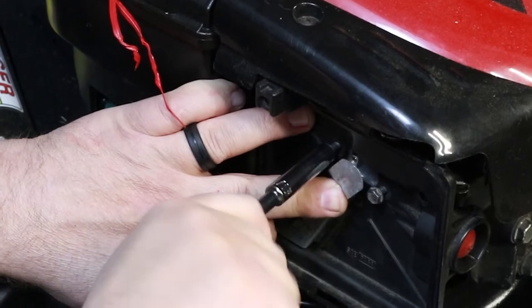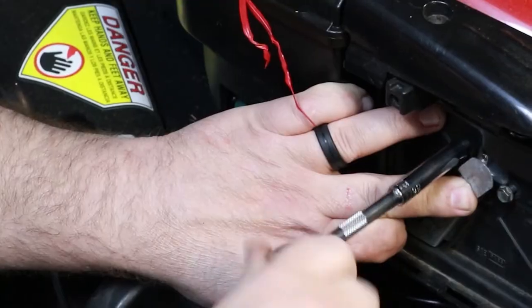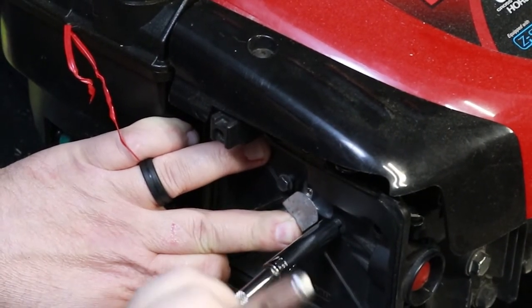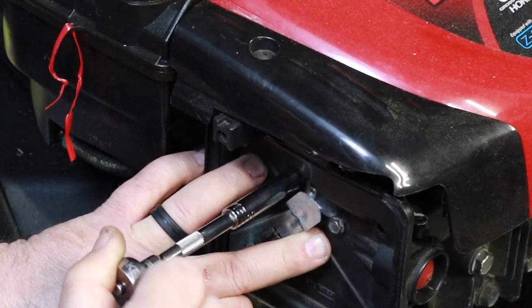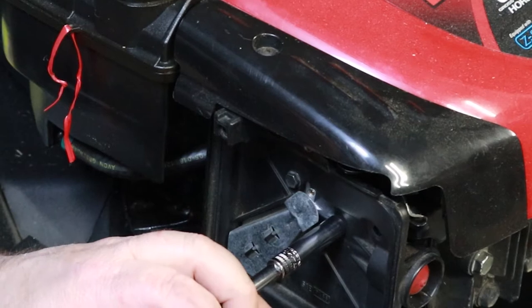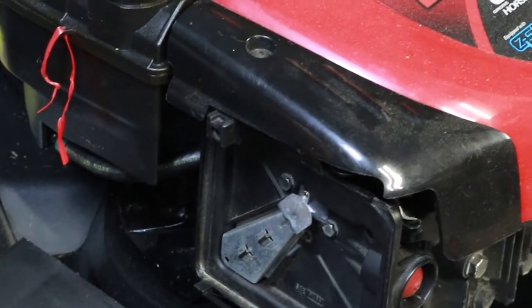Some of these new carburetors are not threaded, so you have to cut the threads into it as you tighten the bolts down. If they start binding up, back them out a little bit and then tighten them down again — just keep going back and forth until you get it all the way in. I've seen so many people strip bolts out because they over-tighten them. That's snug now. You can always come back and tighten these back down again. If you go to fire this up and the primer bulb's not working, you can always tighten it up.